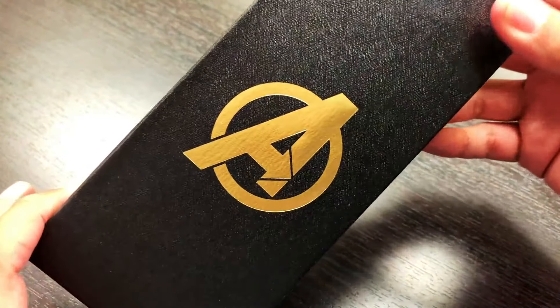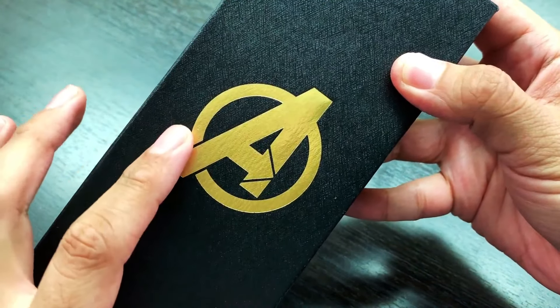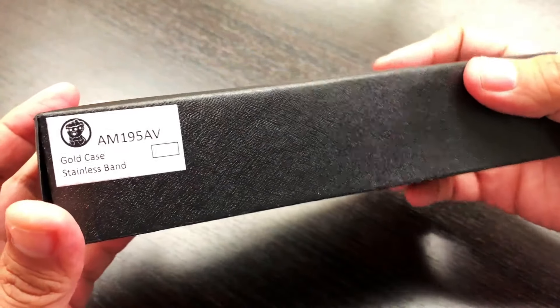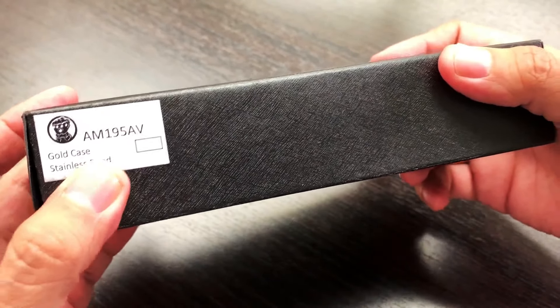Before we even start breaking down the watch, let's go over the cool details and features on the box. The first thing you're greeted with is this beautiful gold foil Avengers logo. Below that is the part number, which is AM195AV, which stands for Avengers. This is the Thanos watch — the gold case, stainless steel band.